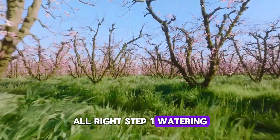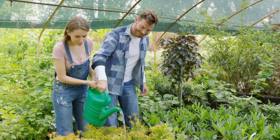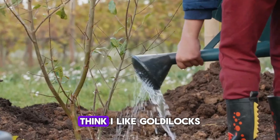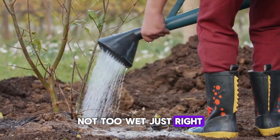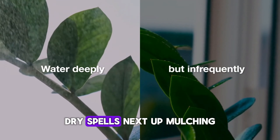Step one: watering. The Bottle Brush Plant loves a good drink, especially when it's young. Keep the soil consistently moist but not waterlogged — think of it like Goldilocks: not too dry, not too wet, just right. Water deeply but infrequently, about once a week and more often during hot, dry spells.